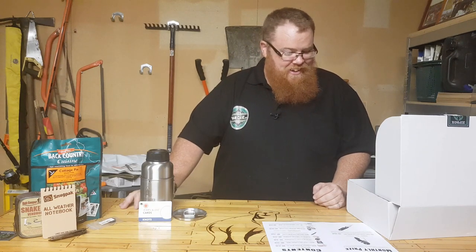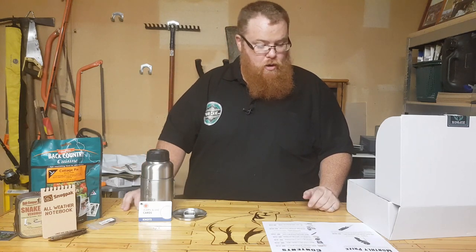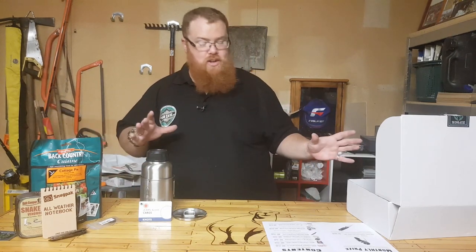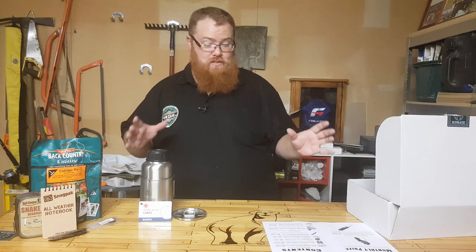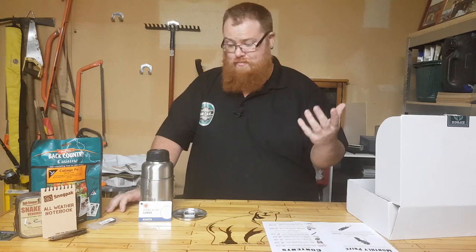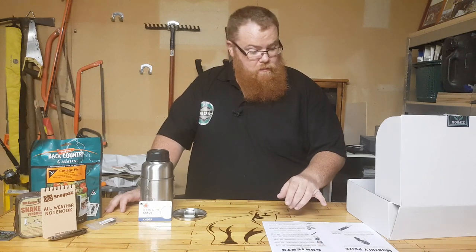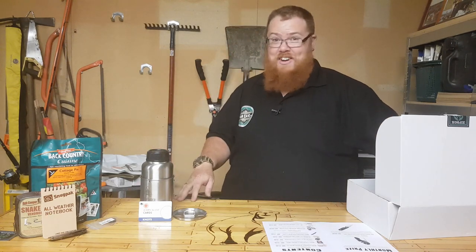The Pro box is worth $238.60. There's $238.60 worth of gear in this entire box, which is just phenomenal — and they're $120. So what the hell — in your Pro box you get another knife!